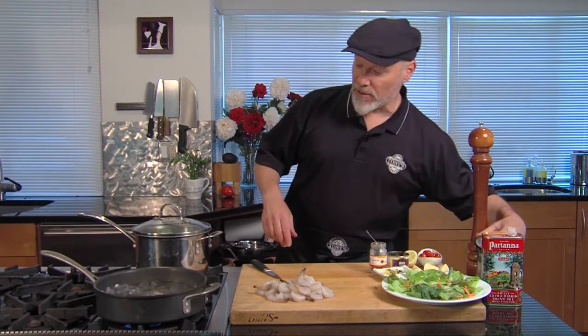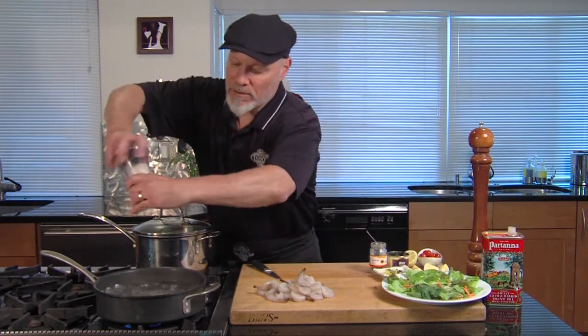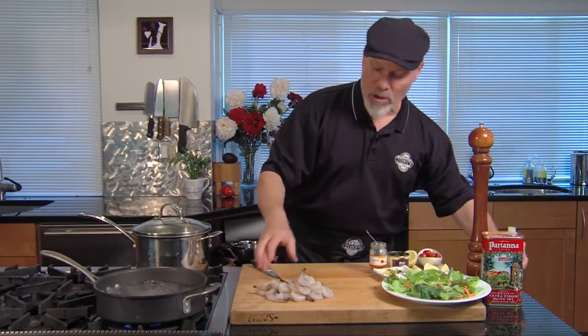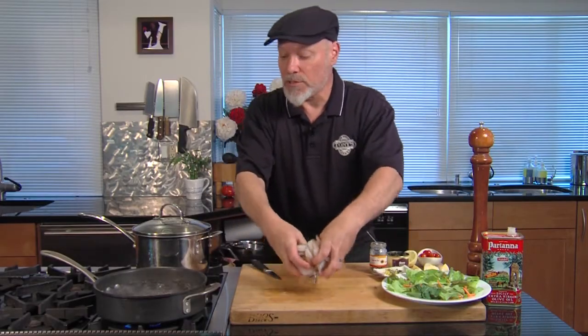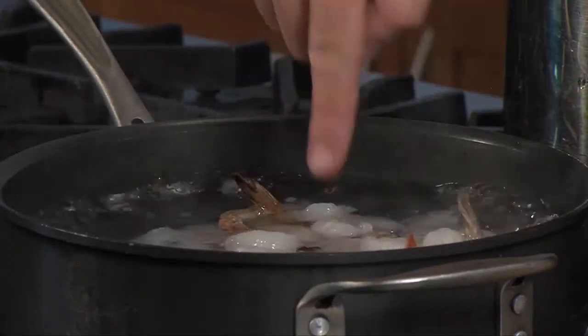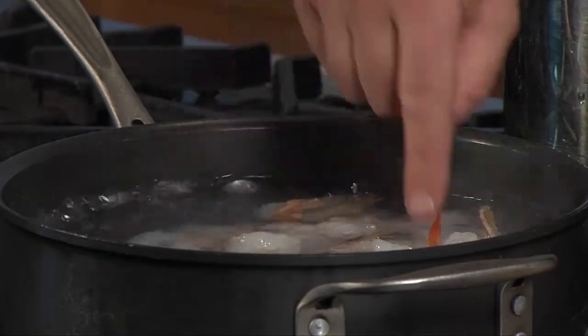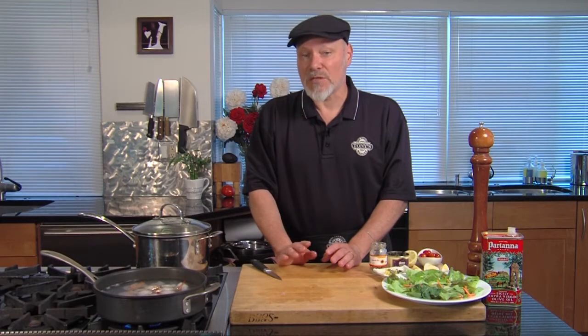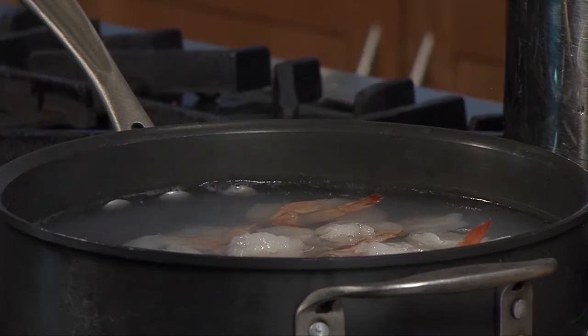We got a little bit of salt here — going to get a little salted water and add some shrimp. It's important to buy shrimp as close to home as possible. There's some that's farm raised in the States. Most of what we get is going to be from Mexico or South America — really good quality shrimp that's very sustainable. This is a farm raised shrimp. We also offer really nice wild shrimp from Mexico.